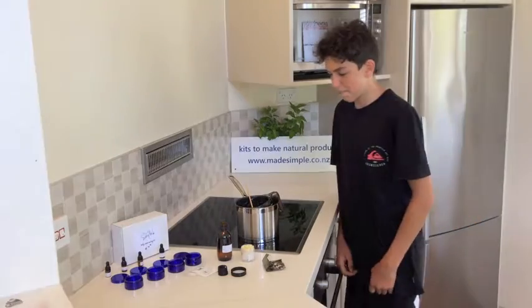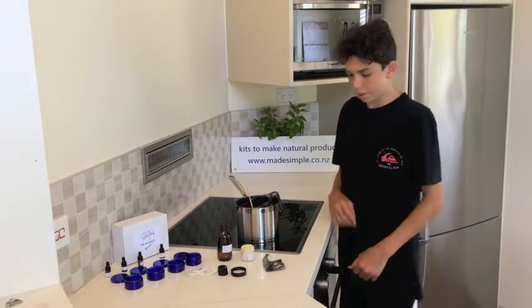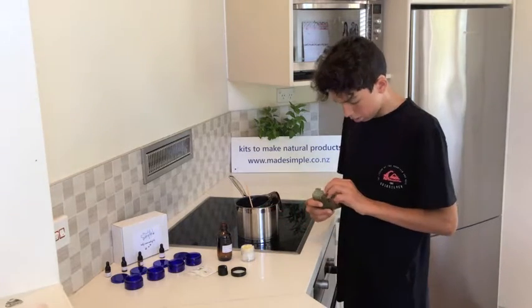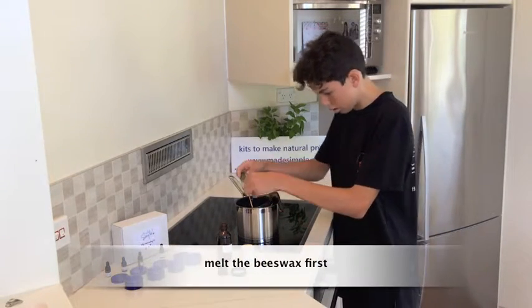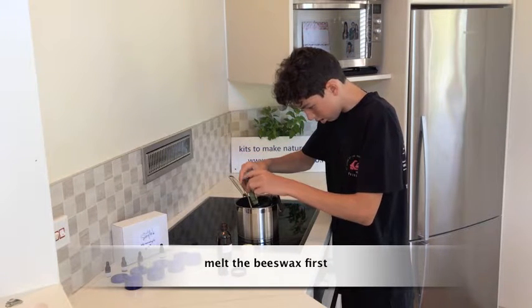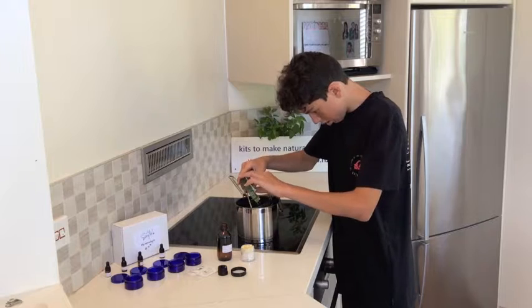Once you've got everything set out ready to go, I'm going to start melting the ingredients. Start with the hardest ingredients first, which is the beeswax in this case. Put all the beeswax into your jar or container that you're using and melt those.